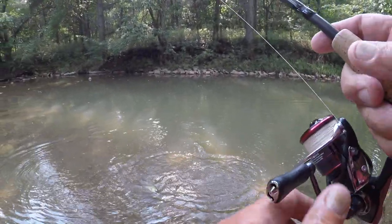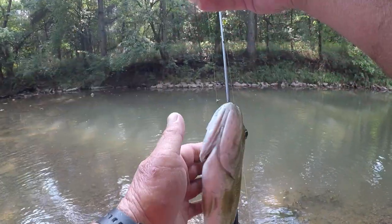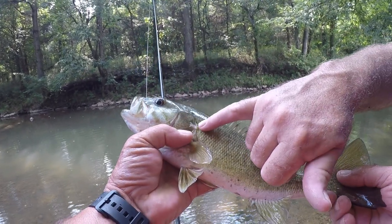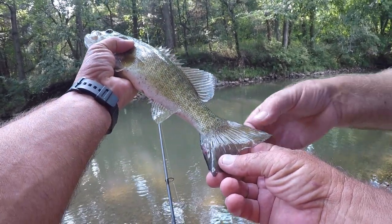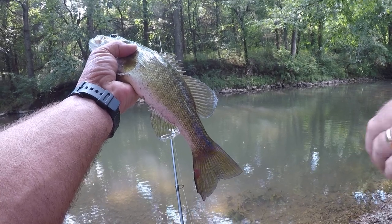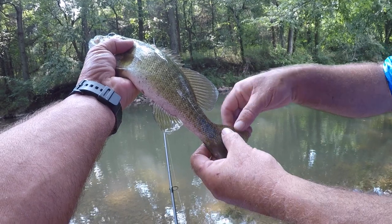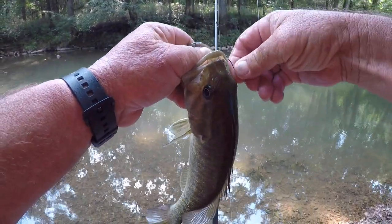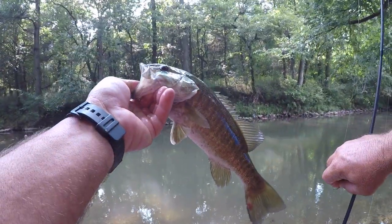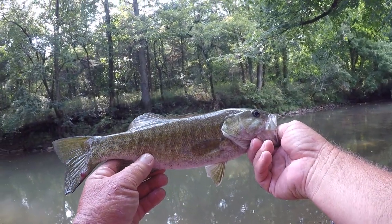Look at him coming through that clear water — that is something. You ever notice on these smallmouths? They've got this little white dot right here on the back. And their tails are so much broader than a spot. They're not rounded like a largemouth — see how they come out to a point? That's where they get their power. A largemouth will be rounded on the ends. Look at them lateral lines on them — them lines are running vertical all the way down.